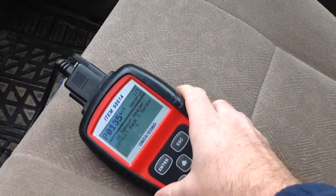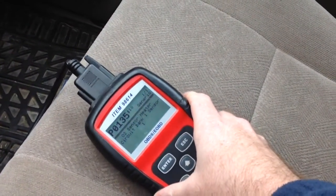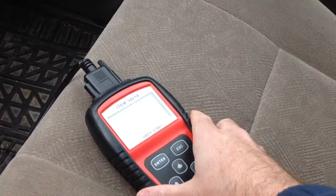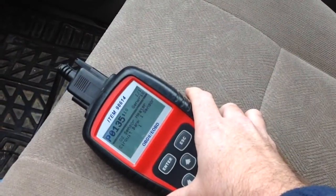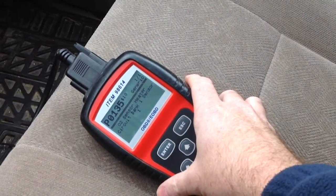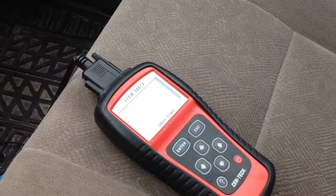This vehicle has a 4.7 liter V8, so on this one it's going to be the driver's side front, not the rear. On these you have four sensors — one on each side before the catalytic converter and one on each side after. This one is the one before the cat on the driver's side.